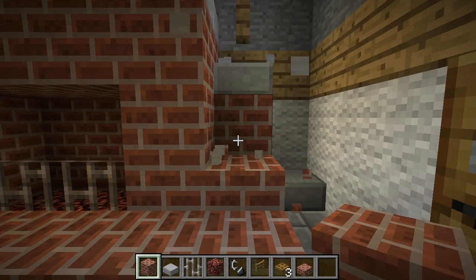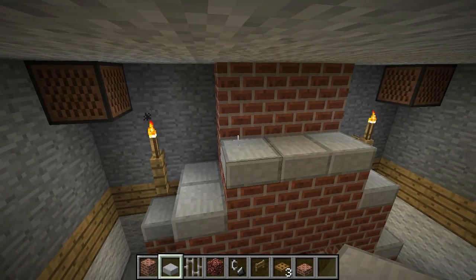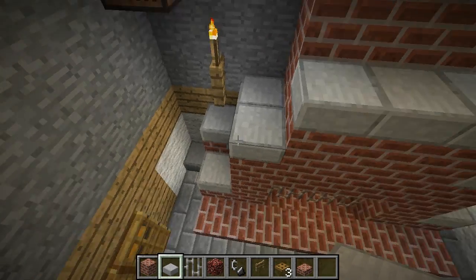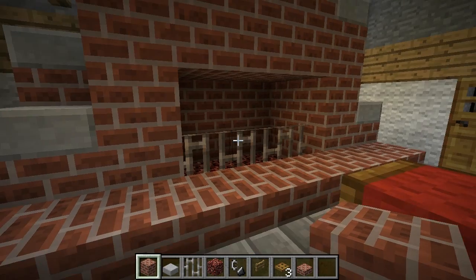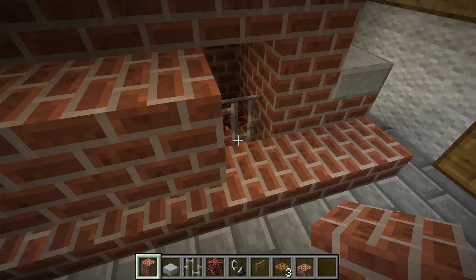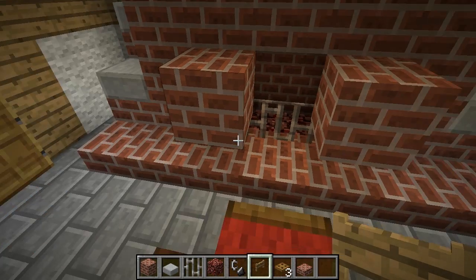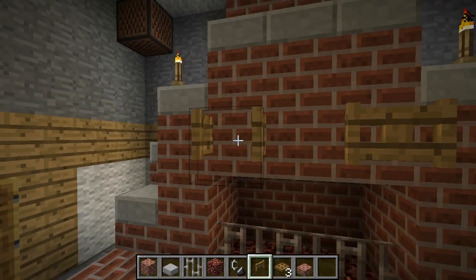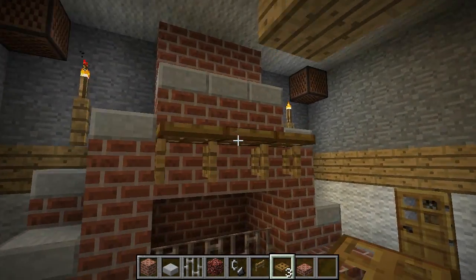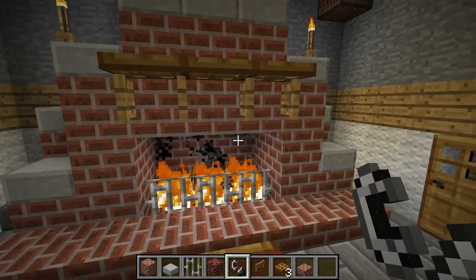To get the fence gates to work, put a couple of blocks down — skip the middle one. Put a couple of blocks above the slabs just like that, then put fence gates on top and open them up. Then put trap doors above them and we've got a mantle. Now we can light our netherrack — and there you go, a fireplace. Looks good.